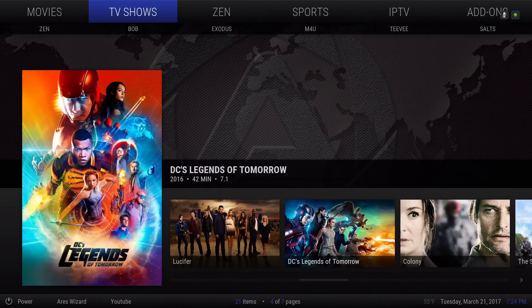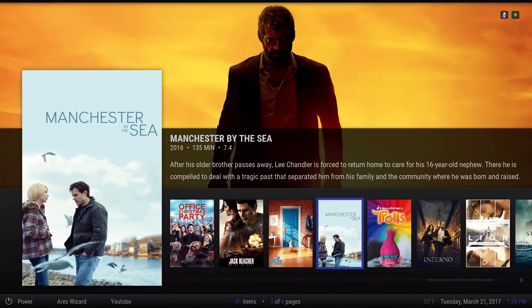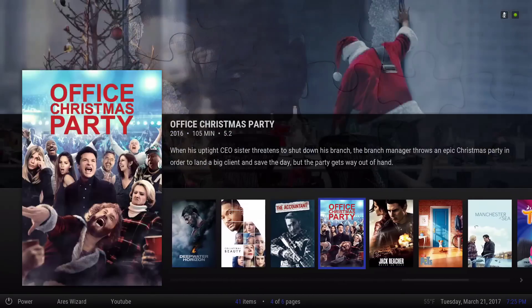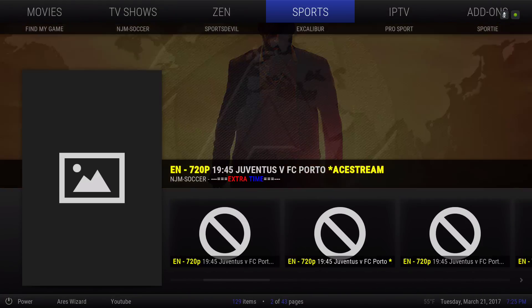This is the Zen add-on I added to my menu bar, and this is pulling featured movies from Zen. Like I said, the sports section has Find My Game, NJM Soccer, Sports Devil, Excalibur Pro Sport, and Sporty.